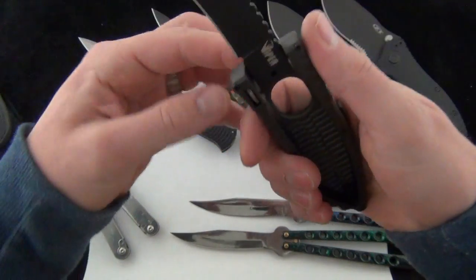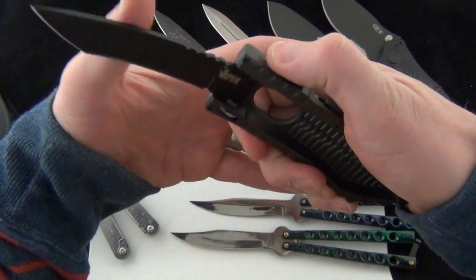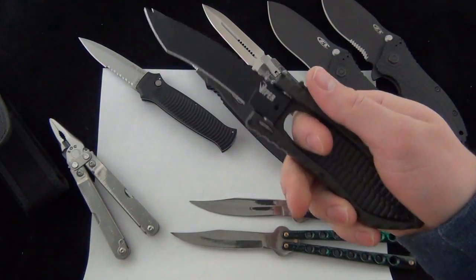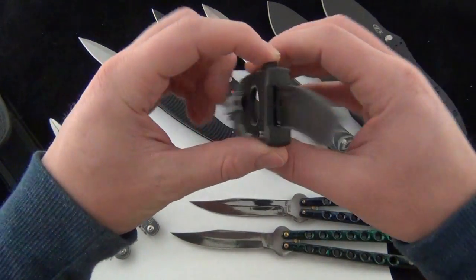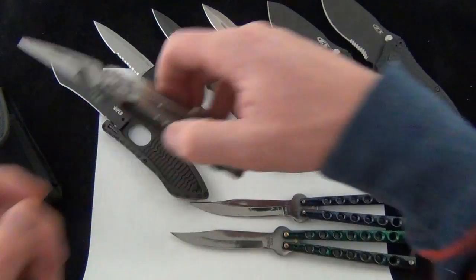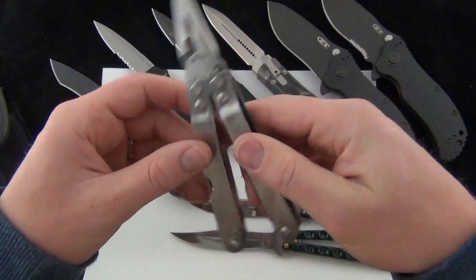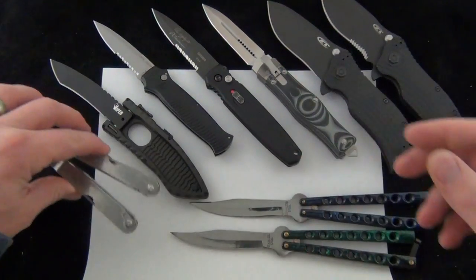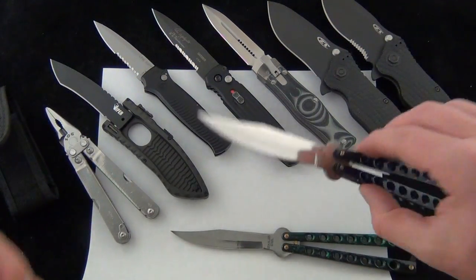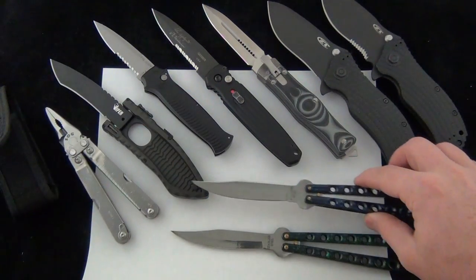Schrade Viper side opening spring-assisted blades — you slide down the little lever, close it, and it pops out. All the Schrade Viper side opening spring-assisted blades will be 20% off, I'll put a link down below. And we have the SOG Deluxe P3 multi-tool pliers, those are 20% off. And last but not least, all the low-priced butterflies that are normally $9.99 will be 20% off.